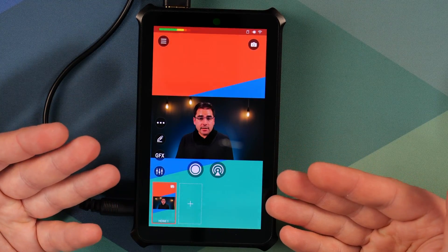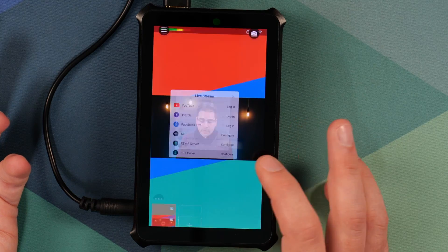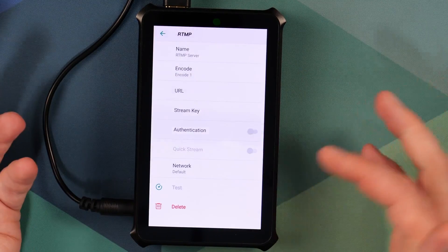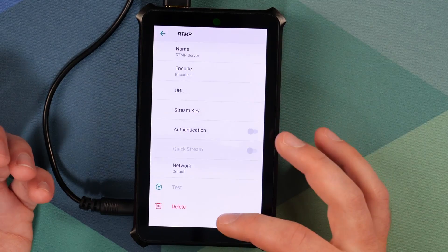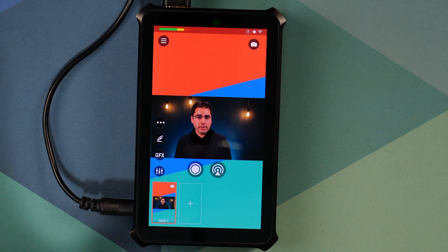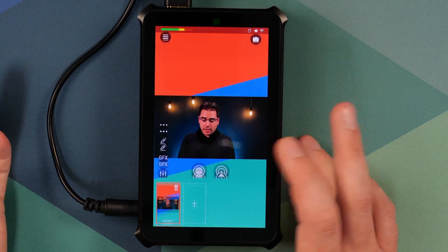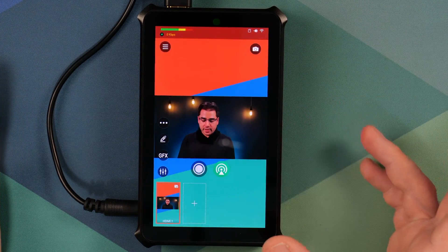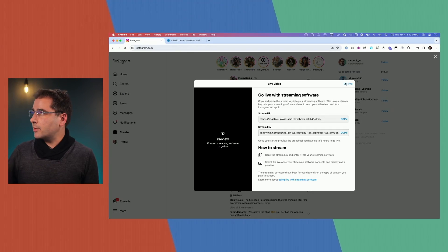Now that this is ready, you can go live on Instagram with RTMP. In the Director Mini, I'll use the custom RTMP server because there are no built-in Instagram settings. You can go to the Instagram Live Producer to get all the details — I already have a separate video about how to use the Instagram Live Producer website, link is down below. Now that I've got the details plugged into the Director Mini, I'll click the Stream Go Live button, connect to RTMP, and within a few seconds it should show up on the Instagram Live Producer website.